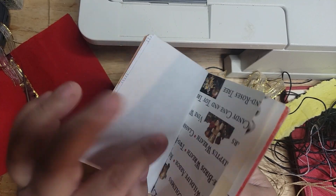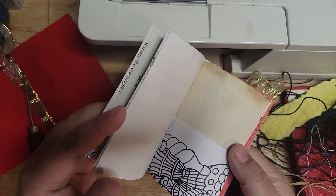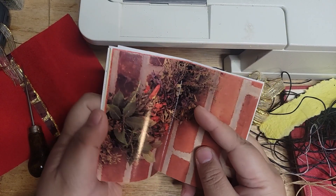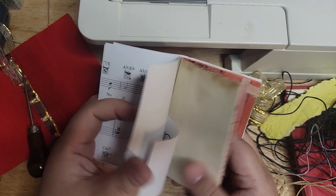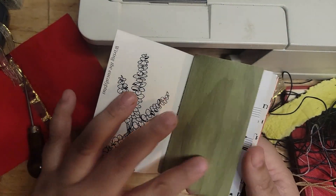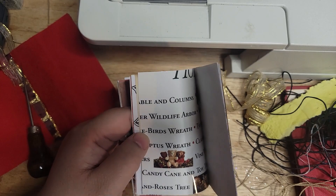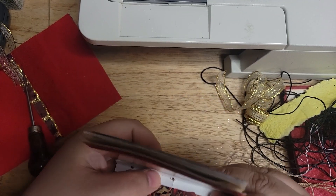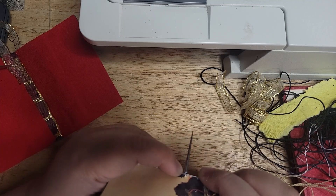Then I'm going to go ahead and do the awl holes through my signature. Before I do that, I just want to make sure everything is aesthetically in the right direction — it's already sewn together so it could be bound or trimmed. But in some of them I accidentally put a page upside down, so I want to double check that the music page is not accidentally upside down. When you're going really fast and doing 40 at a time, it's easy to get them backwards. But everything looks good here. So I'm going to take my awl and my template, rest the template right in the center of the binding, and even though it's already sewn, you can still push the awl all the way through.